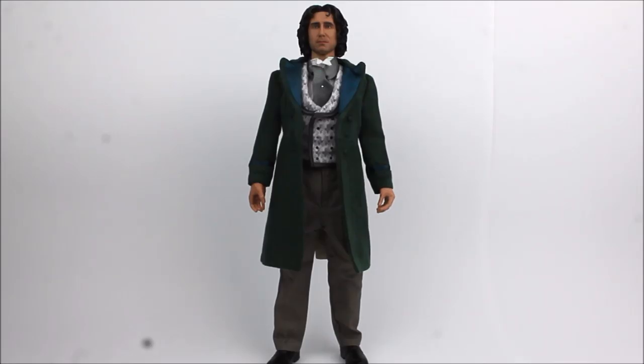Here we have the 8th Doctor out of the packaging in all his Edwardian gentleman glory. This figure is absolutely beautiful and I really love the final result. However, the product has been on pre-order for a number of years and has only just been released. In an ideal world it would be nice to see production be quicker, but during production Big Chief faced a number of errors and issues, leading them to change factory. There are two different versions available: the standard edition limited to 1,000 units and the signature edition limited to 250 units.